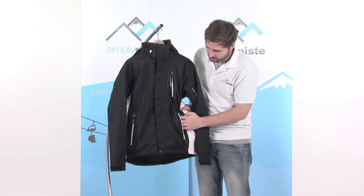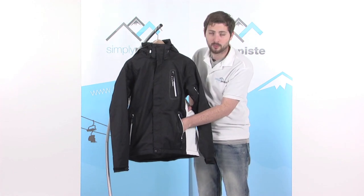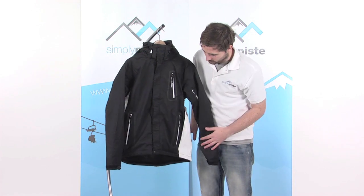Then there are another couple of pockets down towards the front. These are fleece-lined pockets, so really nice and warm inside when you pop your hands in — and that's on both sides.